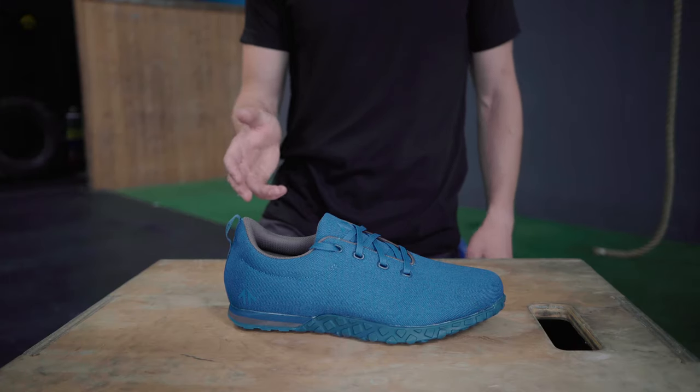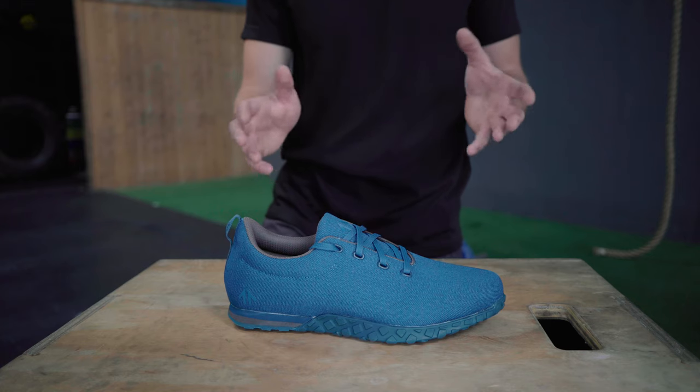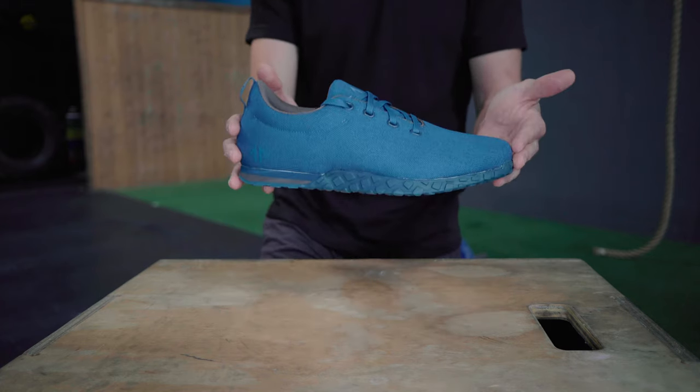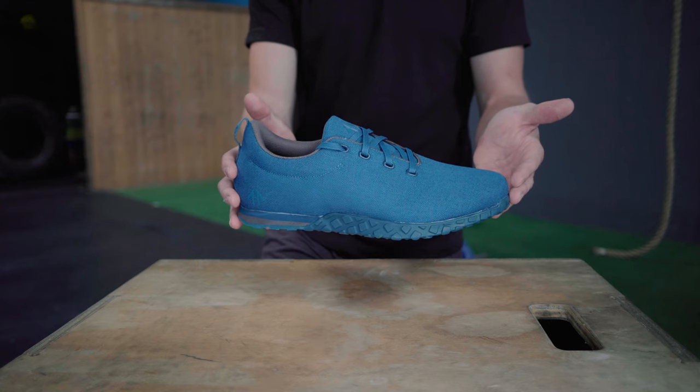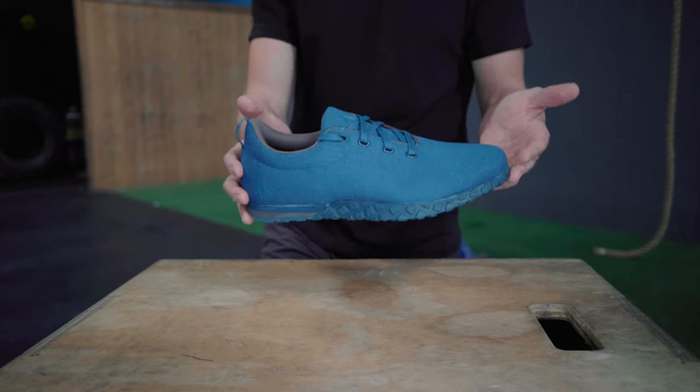Meet the 01 from Virtue. This is the 01 from Virtue, designed with the sole intent of reflecting the simplicity and efficiency of high intensity functional training.